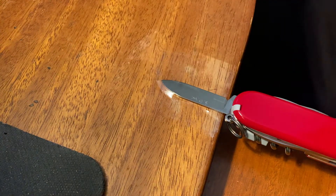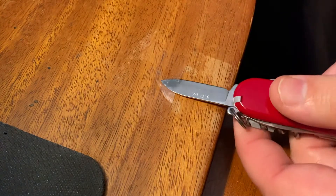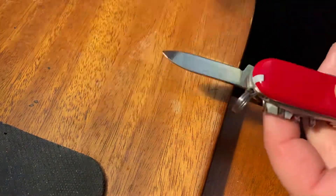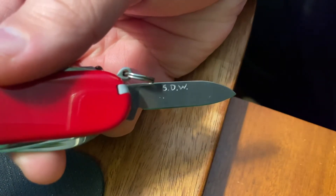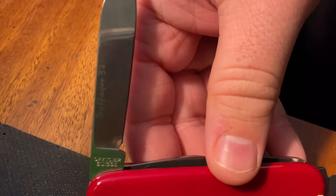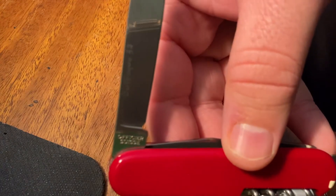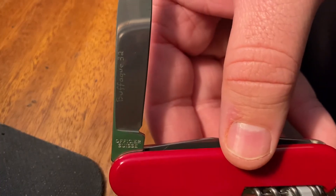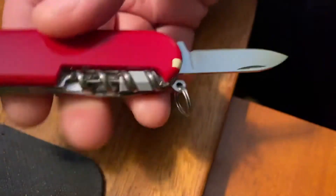When I'm using the engraver, you're not really having to press down. I found that the harder you press down, the more it'll jump around. If you just kind of let gravity help you — just the weight of the tool itself — let that do the work, and usually it does a fine job. So there we have the initials on one side, and the channel name on the main blade. Being a satin-finished blade and so reflective, it's hard to see it really well, but there it is. So that's got our engraving done.